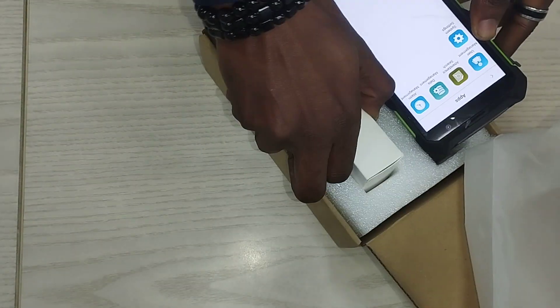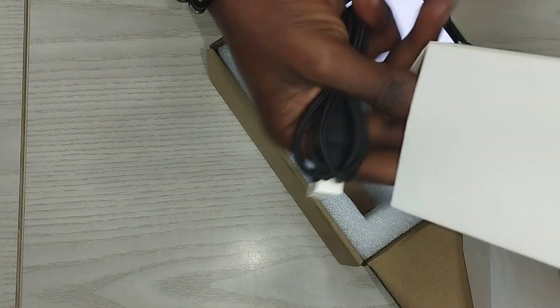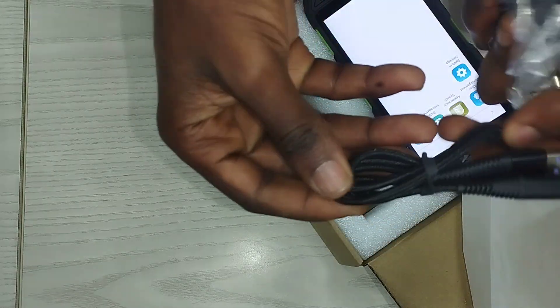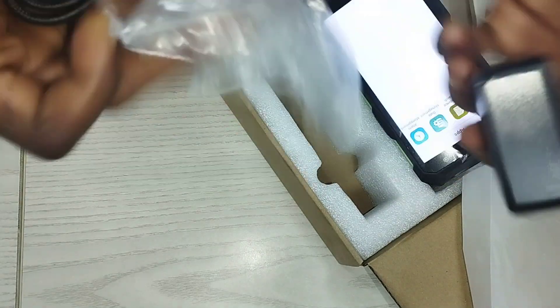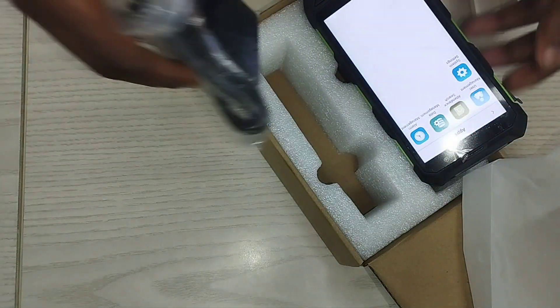Also in the pack we have the adapter — the power adapter used for charging — and a USB cord. The USB cord is quite a strong one, not one that can easily be damaged. And this is the power adapter for charging the device when it's low.